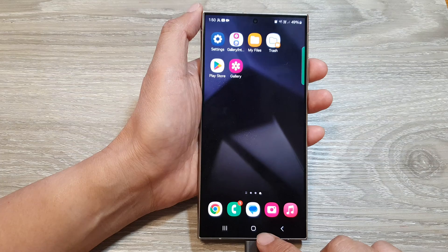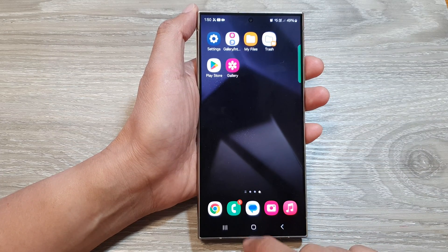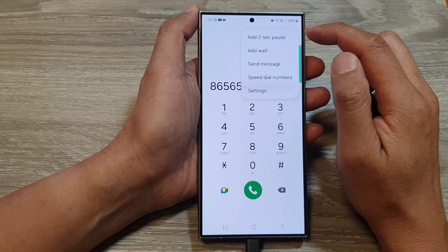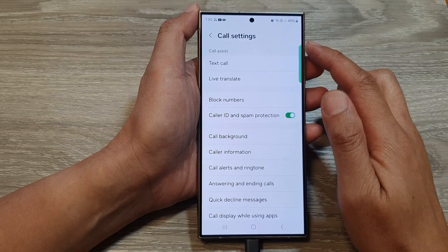First, tap on the home button to go back to the home screen. On the home screen, open up the phone application, then tap on the more button. From the pop-up, tap on settings, then in call settings,